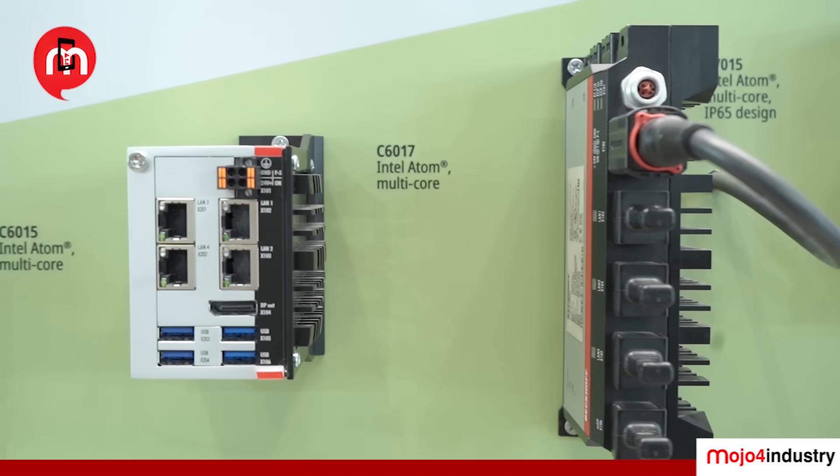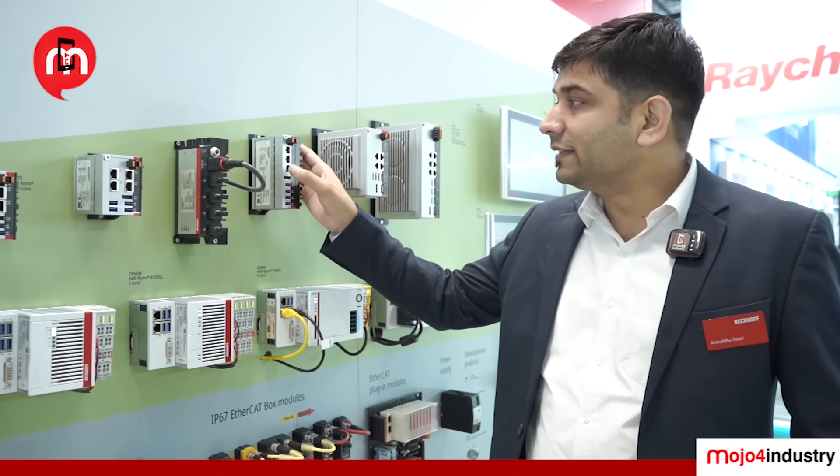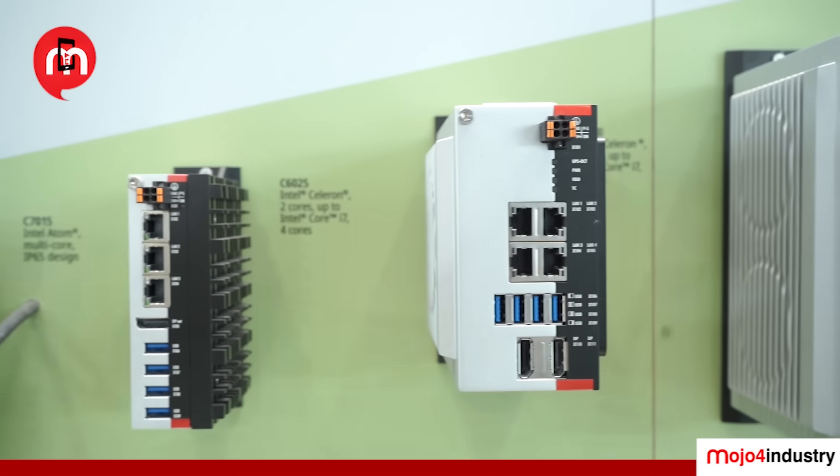For edge devices where you would like to use your CPUs, you would consider the C7015 from Beckhoff, where we offer an all-side IP65 product you can use for edge devices. For a little bit more computing power, we have the C6020, offering processors from Celeron to i7 up to Intel U computing power.